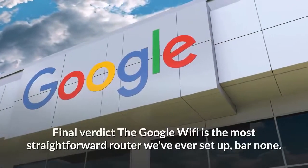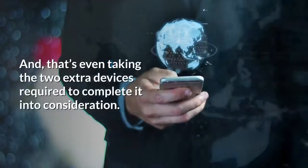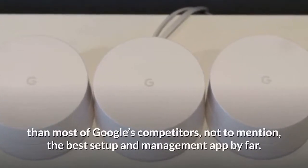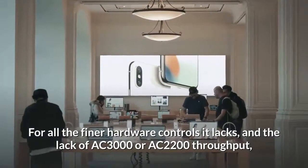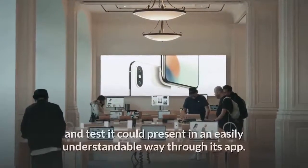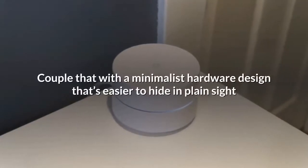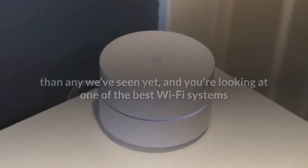Final verdict: Google Wi-Fi is the most straightforward router we've ever set up, bar none — even taking the two extra devices required to complete it into consideration. For a relatively low price, there are more units on offer than most competitors, not to mention the best setup and management app by far. Despite lacking AC3000 or AC2200 throughput and fine hardware controls, Google considered every toggle and test it could present in an easily understandable way through its app, including bandwidth priority control. Couple that with a minimalist hardware design that's easier to hide in plain sight, and you're looking at one of the best Wi-Fi systems money can buy today.